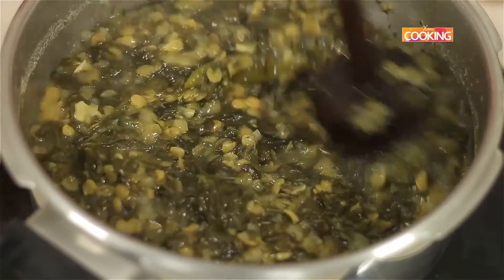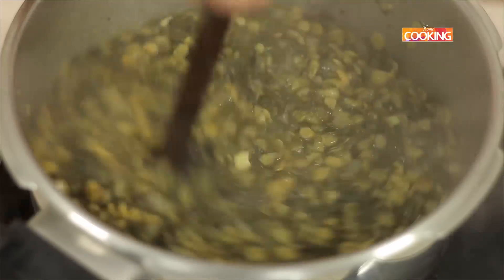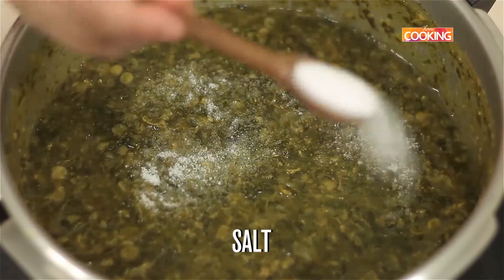The dal is cooked. I'm just going to use a little masher to mix everything together. Season with salt.